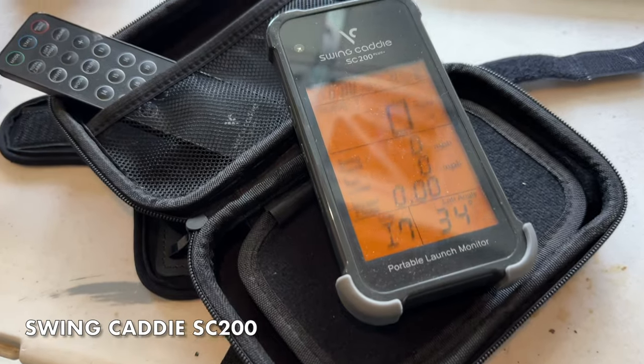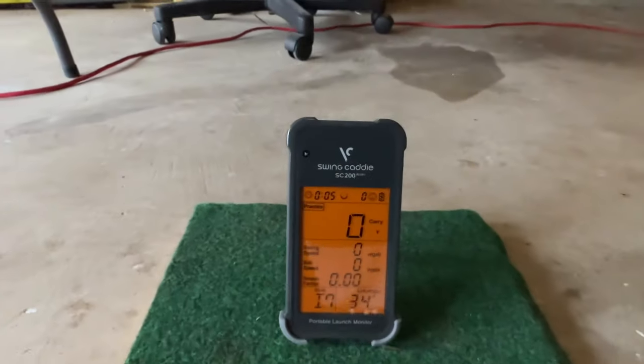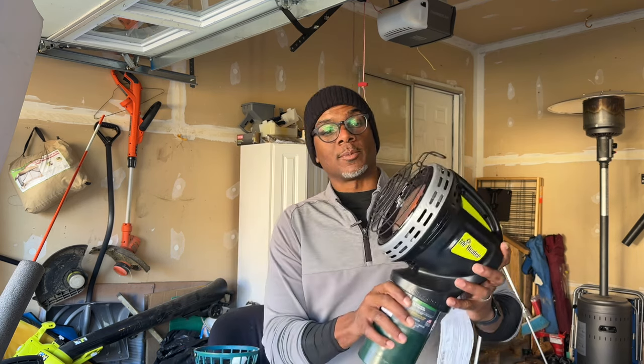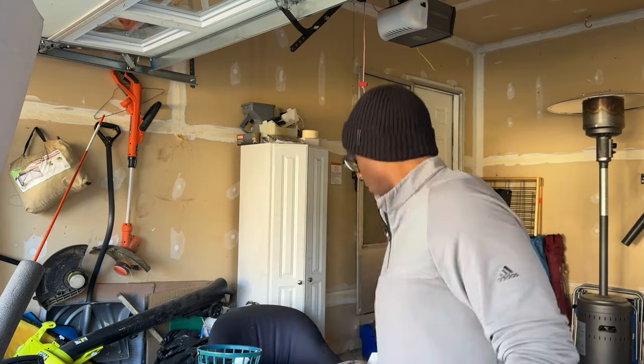Last but not least, I have a table with a bunch of training stuff. Of course there's the Swing Caddy — this little bad boy comes in handy when you're practicing. If you checked out my what's-in-the-bag episode, I really like this thing. You can use it indoor or outdoor; the numbers get a little funny indoors so take it with a grain of salt, but for the most part I'm happy with it — Swing Caddy SC200, I'll put the link below. Something cool I just picked up is the Mr. Heater propane heater, great for riding around in the cold and handy in the garage too. Just be cautious of carbon monoxide — open a door or window, and I've got a couple of extra gas tanks for it.